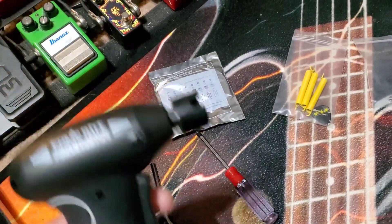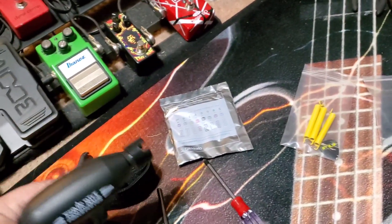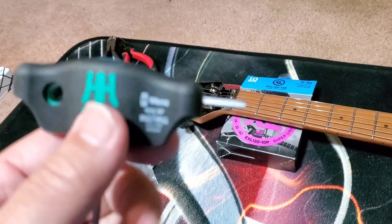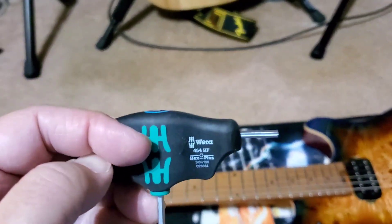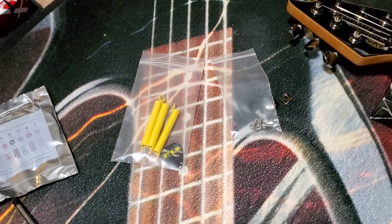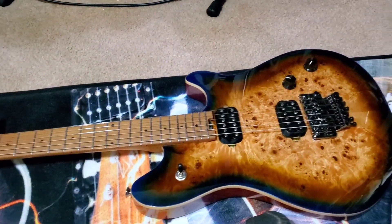We're going to put some new strings on it. We've got the Ernie Ball Power Peg Pro string winder — very cool. Also this tool here I got from FU-Tone: the short part is the Allen wrench to unscrew, and the long part you use down here. It makes things really convenient. Go to FU-Tone.com to look at all this stuff — it's worth the money, great stuff.